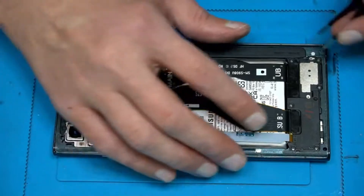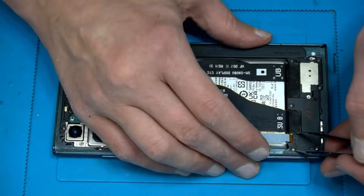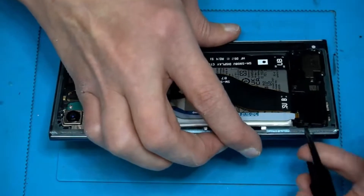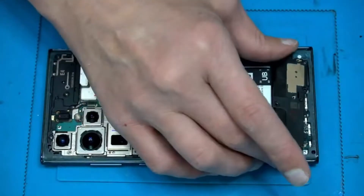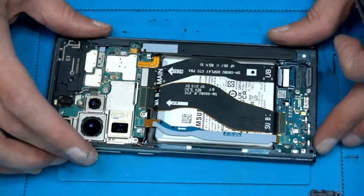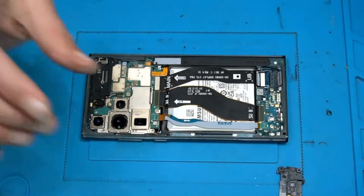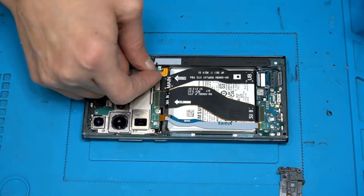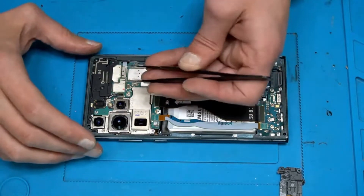Then lift up the thing here. We may disconnect the battery.